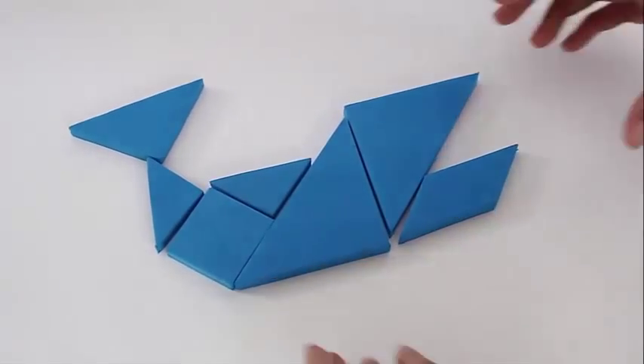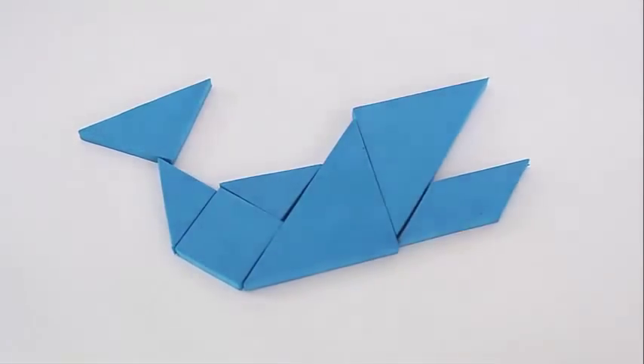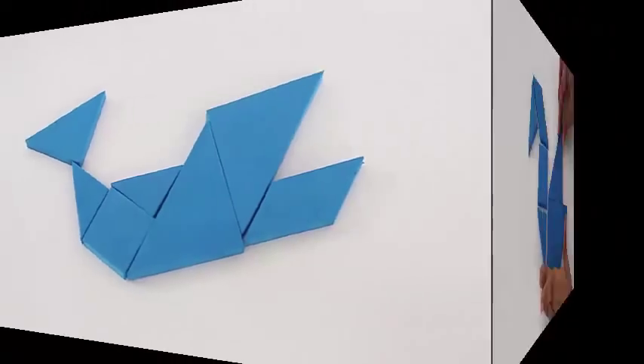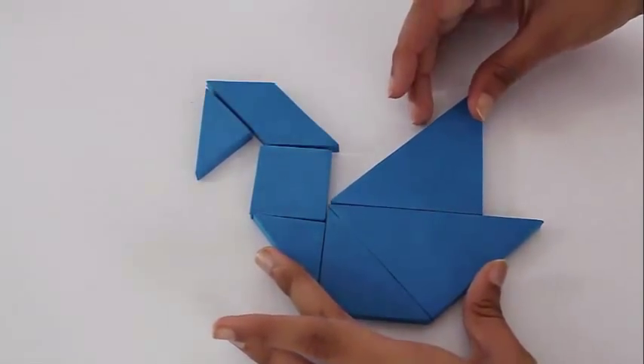You can make a whale with its mouth open and its tail up in the air, or you could assemble all seven pieces into a duck.